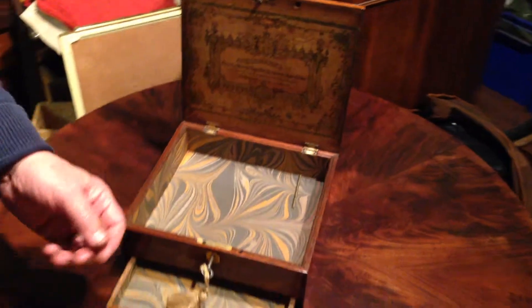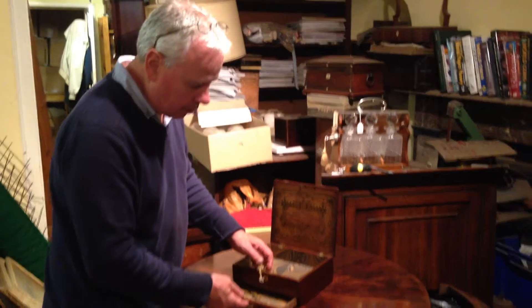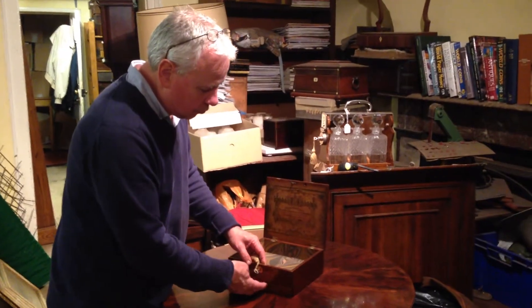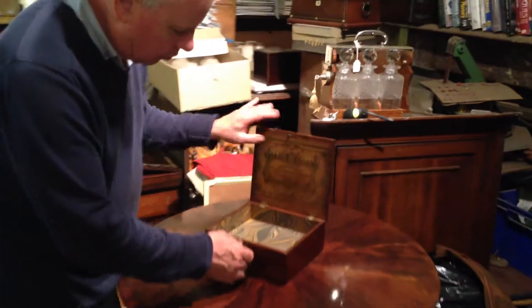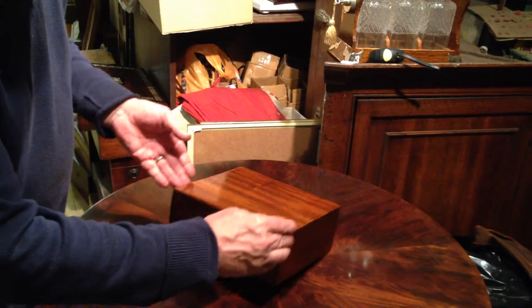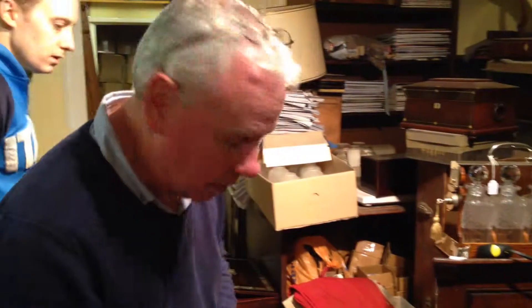A really usable box for a man or for a lady — make a great jewellery box or curio box. The bottom drawer locks with a pin that locks the drawer, the key's all working. A nice example of a watercolour box.